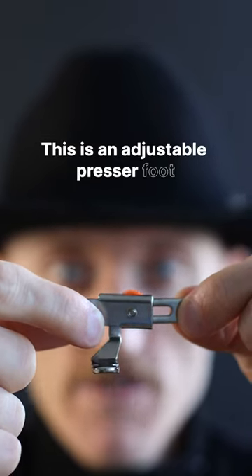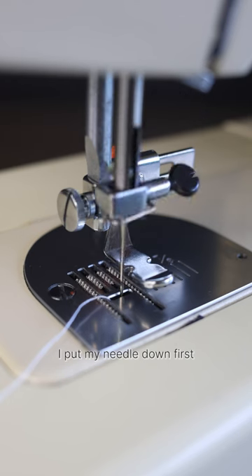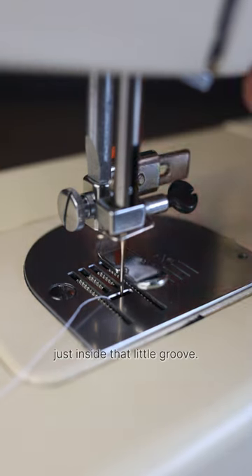This is an adjustable presser foot. I put my needle down first and then I adjust the presser foot so that the needle sits just inside that little groove.